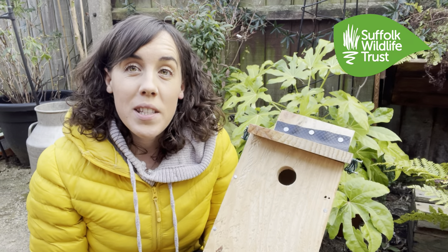So all that's left to do now is to wait to see who visits your nest box. That's all from me — I hope you found this useful and I'll see you another time. Bye!